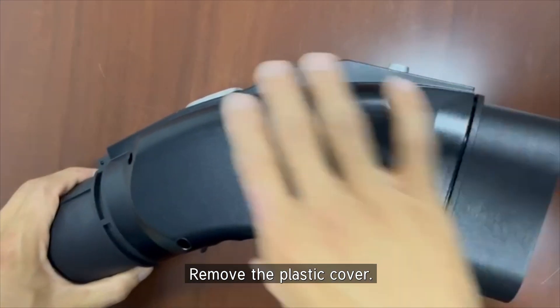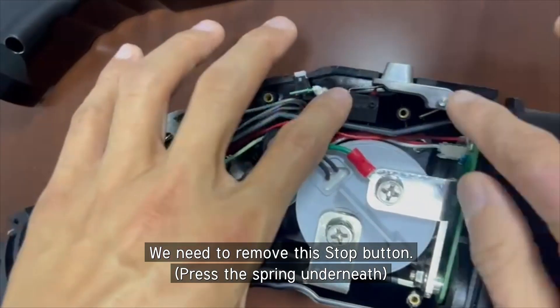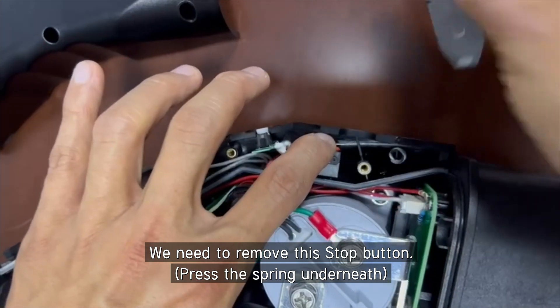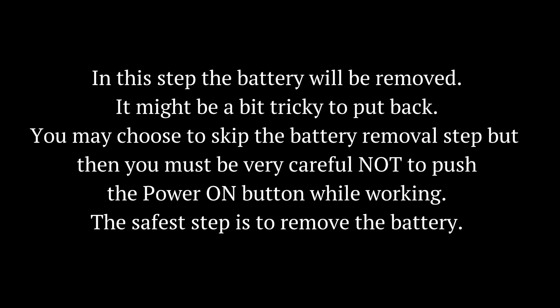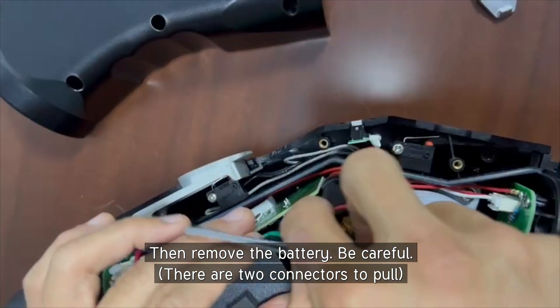Now we take it off. We need to remove this lock pin. Then remove the battery. Take care.